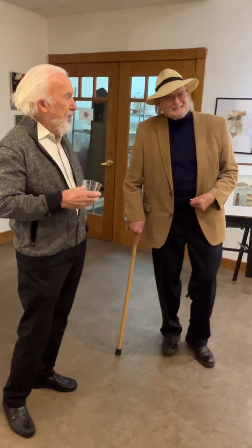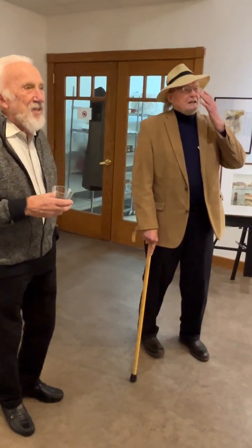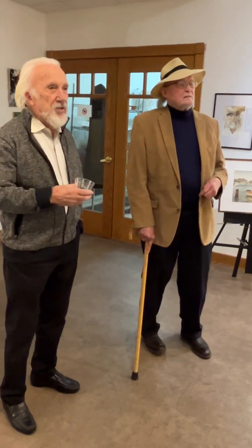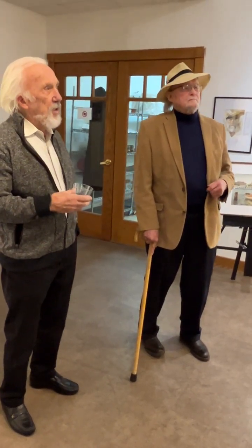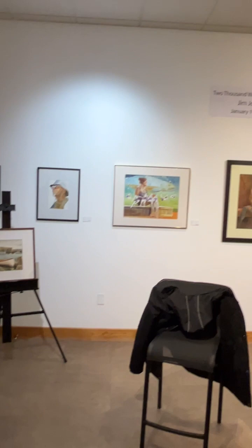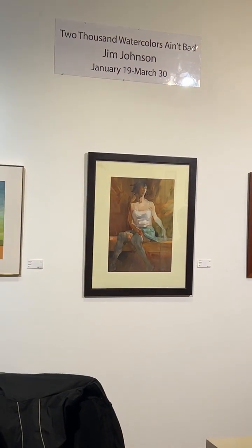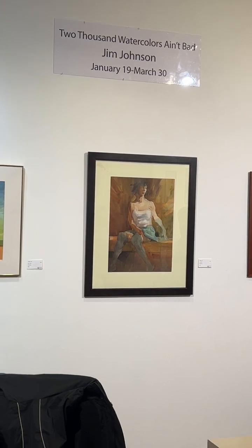Jim and I had a couple of offices together and we were illustrators. You can make a good living doing that, but that whole business tanked because of computers. He evolved beautifully into this art form, which takes that kind of commitment. I looked at it and thought, I can't do it — I do other things, but I can't do this.